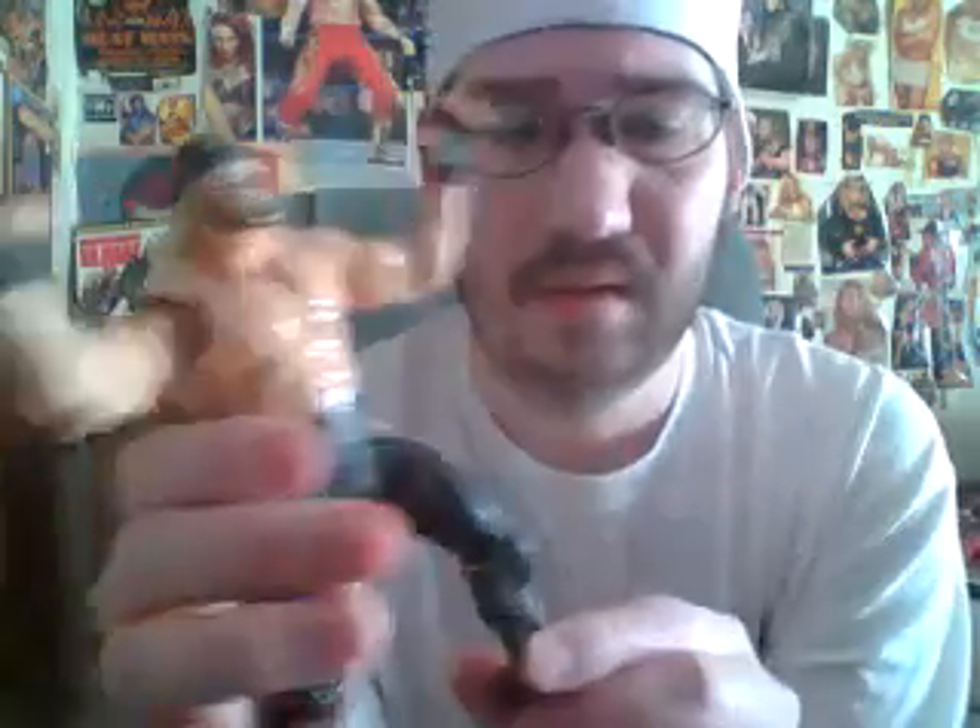Here's another WCW figure — 1999 release, I believe. WCW Hollywood Hogan. It says 1999 and the company that made it is called Toy Biz. Here's Hollywood Hogan from 1999. Blue flames on his boots, it says Hollywood on the side and For Life. So there he is — Hollywood Hogan. Arms move, you can bend him. Big boot, big leg drop.